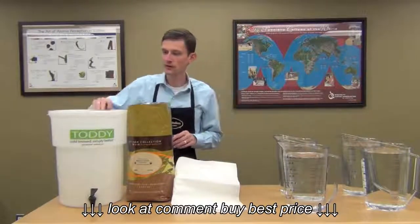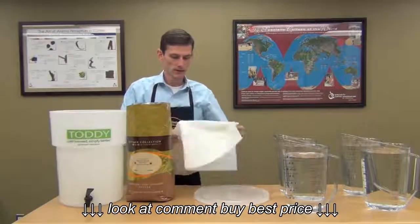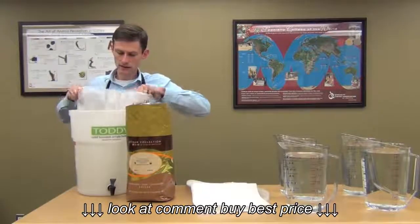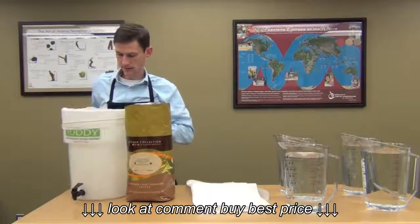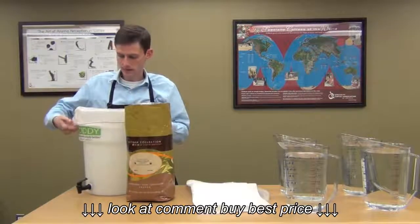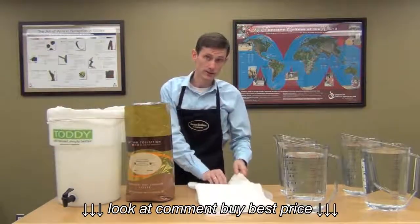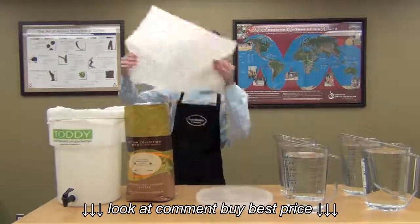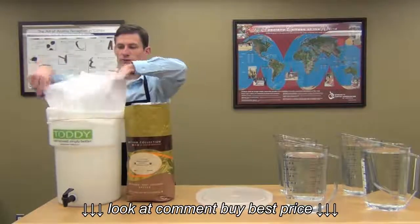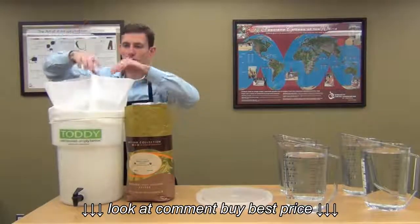Let's go ahead and get started — it's very simple. Take the lid off of your toddy maker. Go ahead and put the nylon filter on the outside, just like that. It's got elastic on the outside to keep it in place. Next step is to take the paper filter and put it down inside of that nylon filter. The nylon filter is reusable, so it's really just there to hold this paper filter in place and to allow you to pull that filter out without it breaking when we're done brewing.